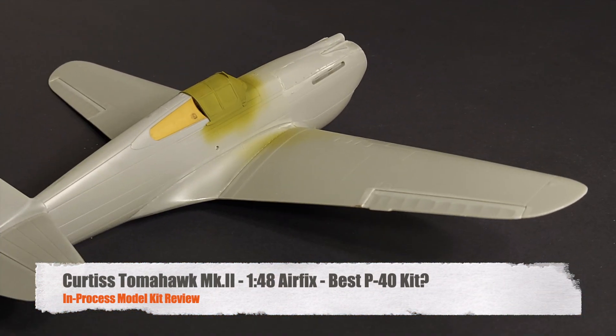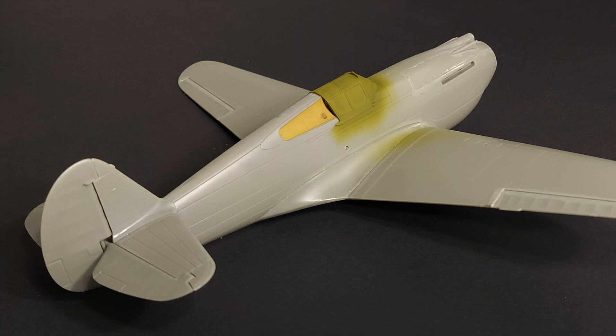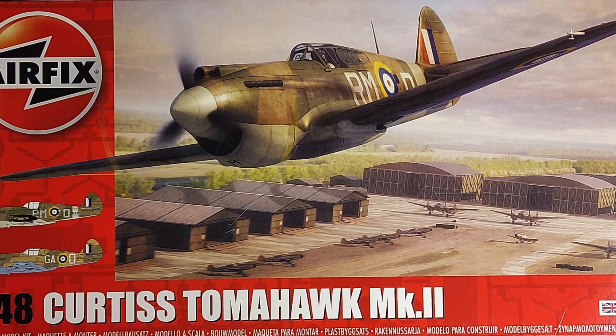Hi, and welcome to this episode of John's Model Kit Review. Today I am looking at Airfix's 1/48 scale Curtis Tomahawk Mark II, and this is Airfix kit number A05133.